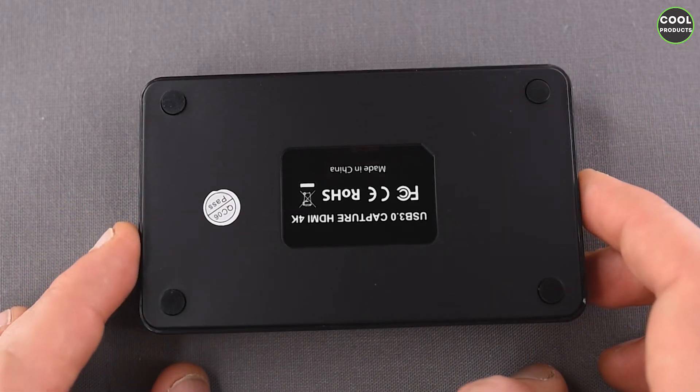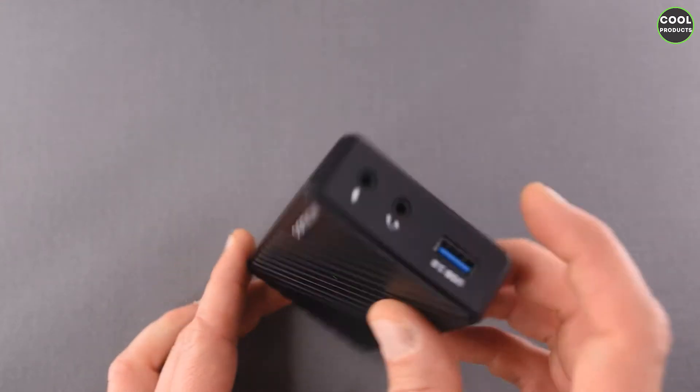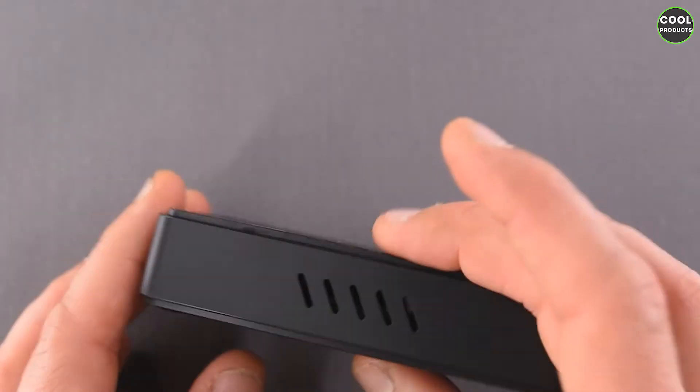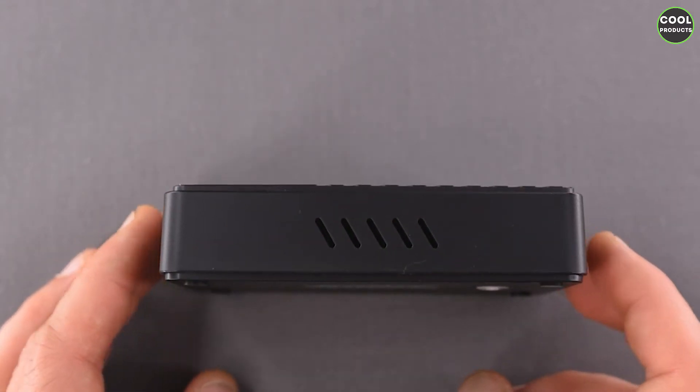At the back we also have rubber legs that prevent it from slipping. On one side there is an air vent, and on the other side is the same thing, so both sides have an air vent.